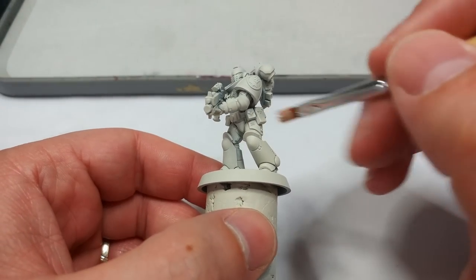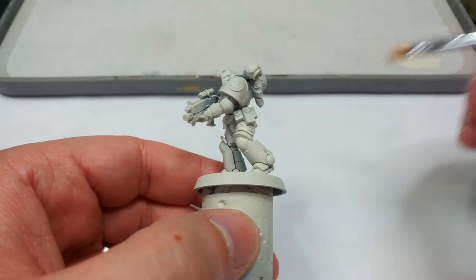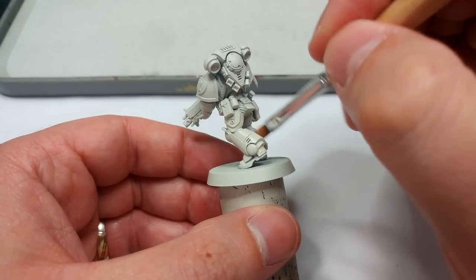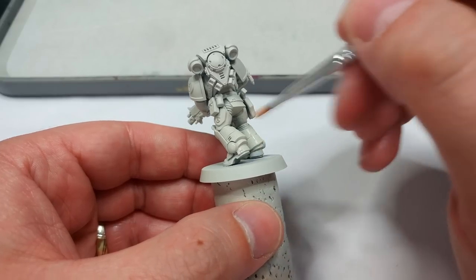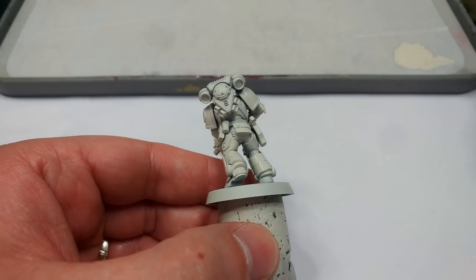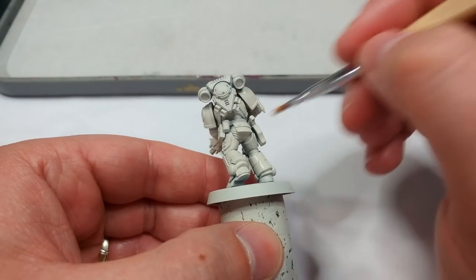I'm going to go over areas where the primer has not covered perfectly. You'll see it's still covered enough to give us a surface that we can paint quite safely on. A nice flat brush is easiest for this — just cover over all of the bits that are going to be yellow.